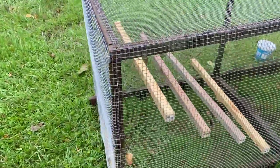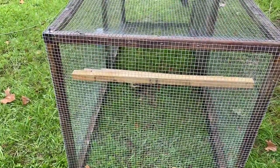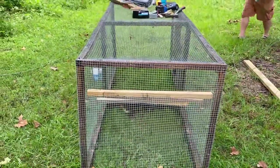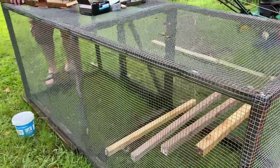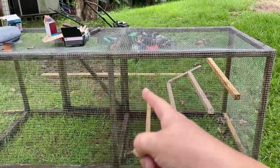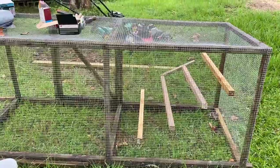We got the hard wire cloth on and shored everything up. When we added the wire cloth it actually made the whole thing really sturdy, so we're not even going to worry about braces right now — we can add them later if needed. Now we're going to clean up a little bit and get the tarp on. We've changed the plan again — we're going to only tarp half of this so they still have something, and because we want to move everybody over tonight.